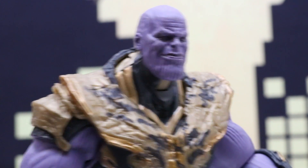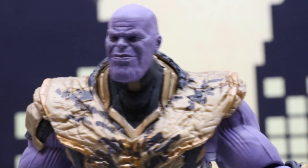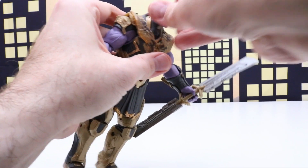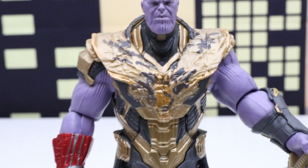This one looks like he has a little bit of a grin going on. And for our last Thanos head, we'll take another look at this Thanos figure.